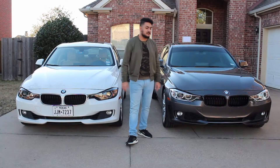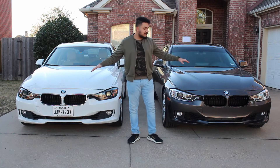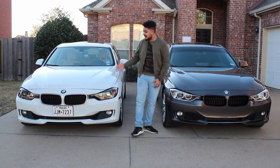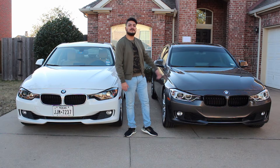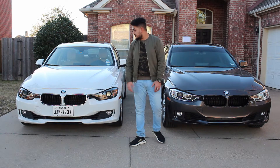What's up guys, welcome back to Seize the Speed for another car review and comparison. Today we have two of my favorite cars — to the right side of me is a 2014 328i, and to the left we have my personal 2012 BMW 335i.